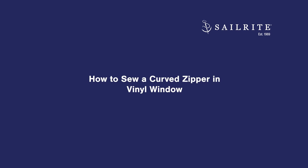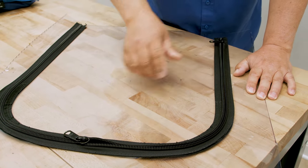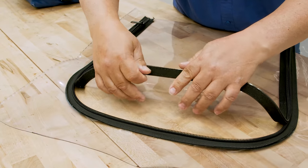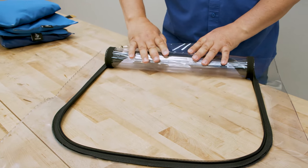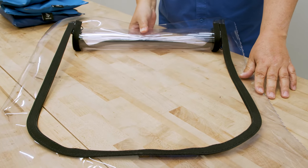Boat enclosures can be very stuffy. Installing zipper openings in curtain panels can help provide needed airflow. In this tutorial video we'll show you how to install a curved zipper in clear vinyl window material. In a separate video we'll show how to install the facing along the sides to make a curtain panel.